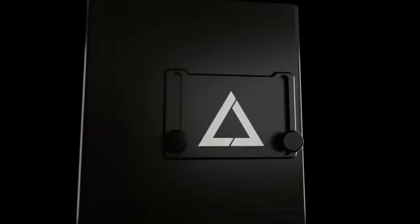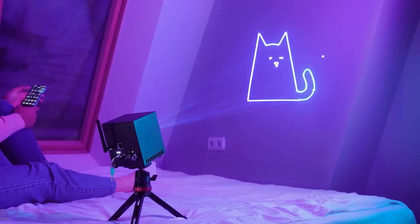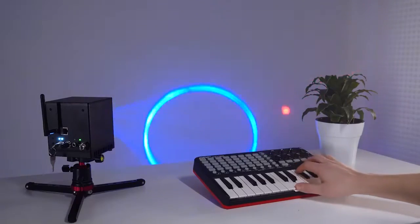With the LaserOS app you can arrange a beam show, show animations, visualize music, draw and map surfaces, play games, and connect a MIDI keyboard.